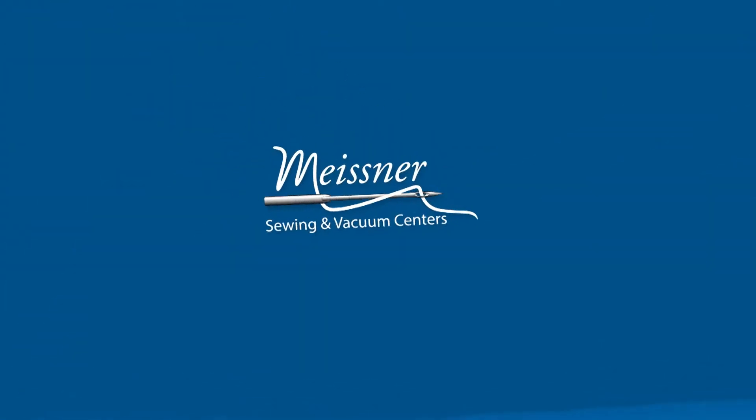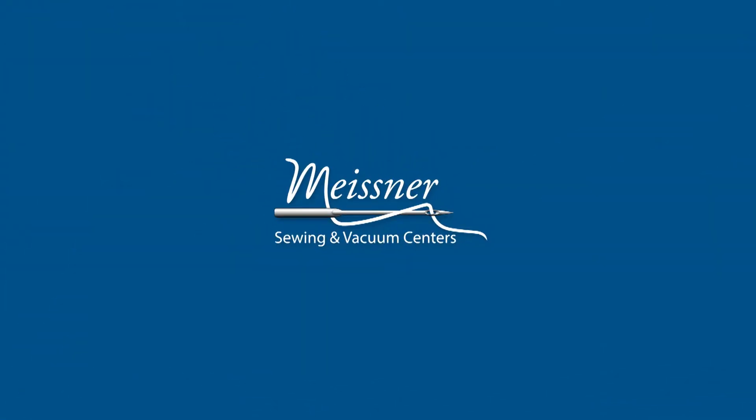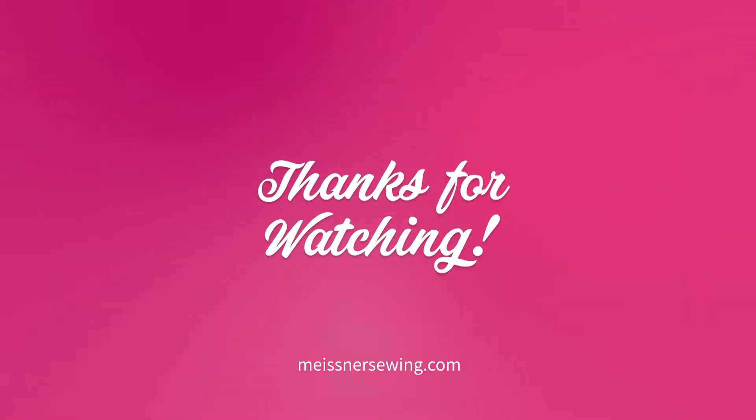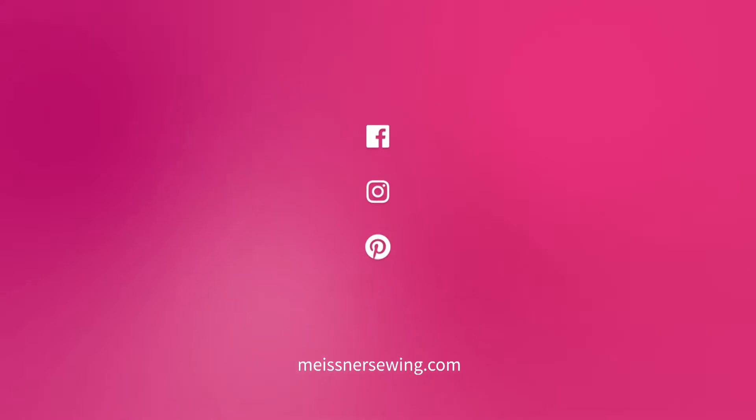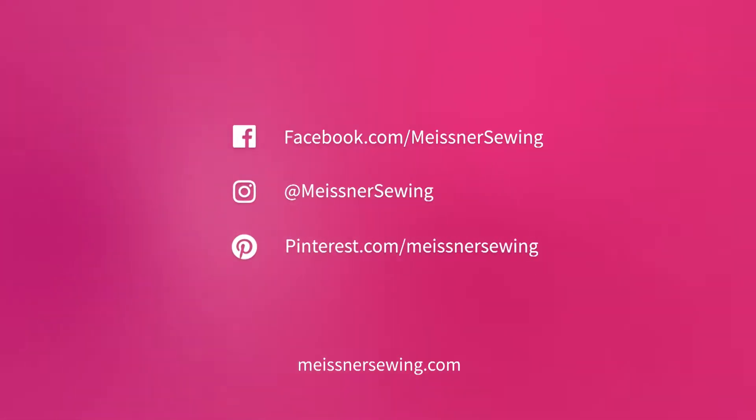Thank you for watching this Meisner Minute. I hope you enjoyed watching us piece this block in the hoop from our MyBlock Piecer software. Come visit your local Meisner today at meisner.com.